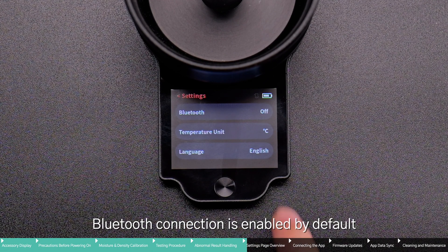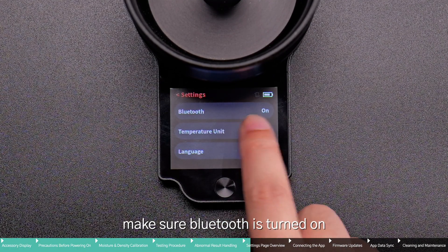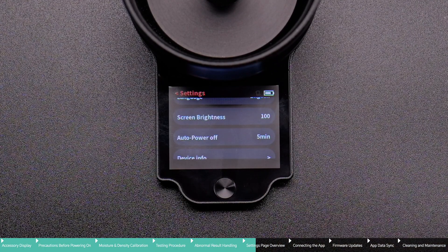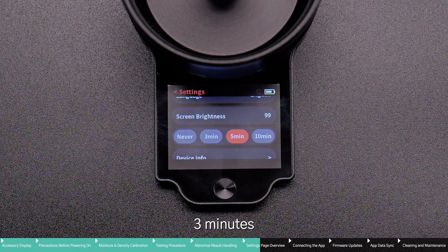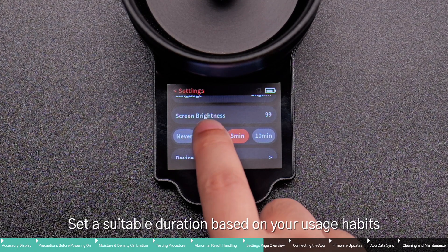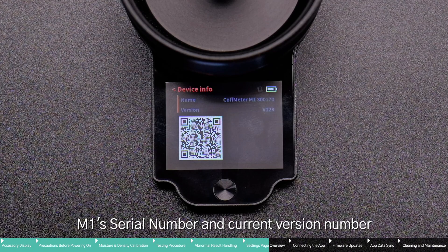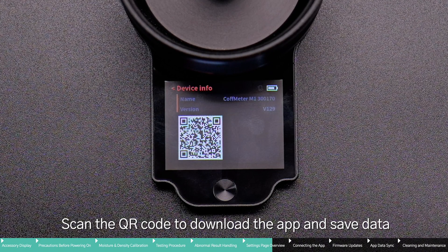Bluetooth connection is enabled by default. When connecting to the app to record data, make sure Bluetooth is turned on. Auto Power Off can be set to Never, 3 minutes, 5 minutes, or 10 minutes — set a suitable duration based on your usage habits. Device information allows you to view M1's serial number and current version number. Scan the QR code to download the app and save data.